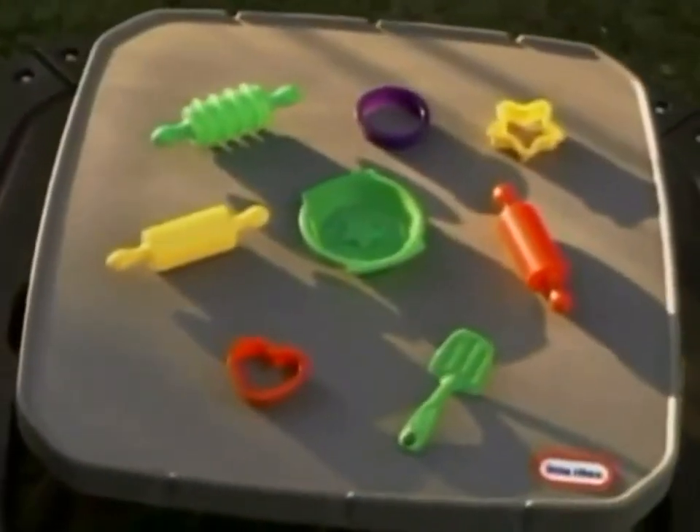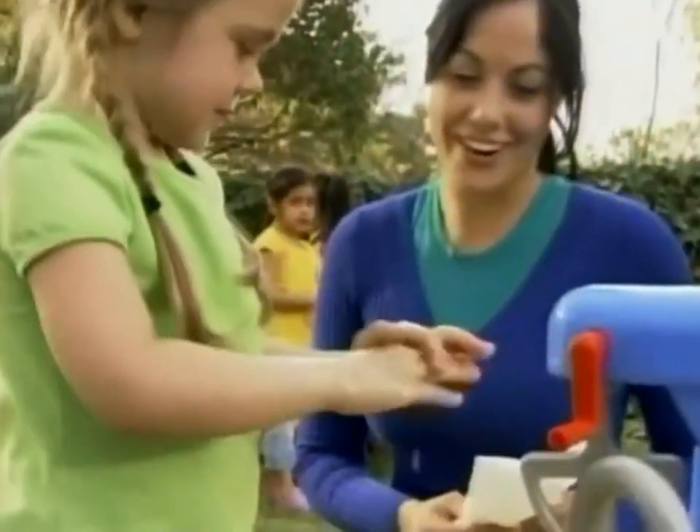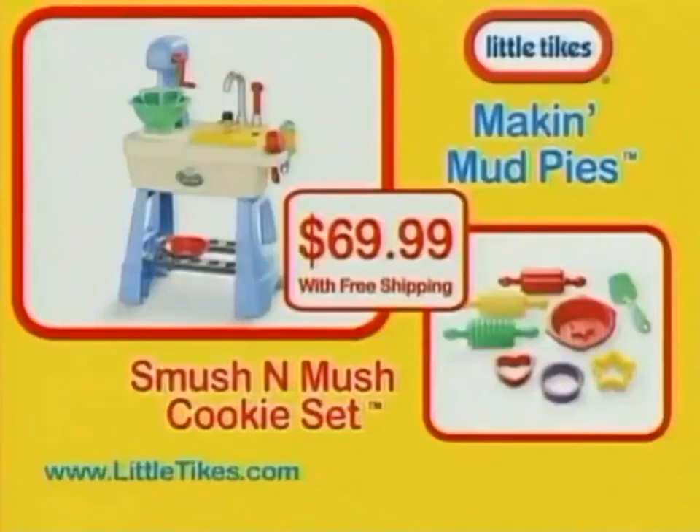Plus all the accessories you need to make a perfect pie every time. Clean up is quick and Little Tikes Making Mud Pies can handle anything your little chef dishes up. Making Mud Pies and Shmooshamush Cookie Set is $69.99.